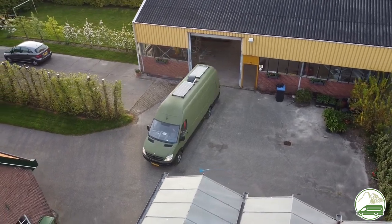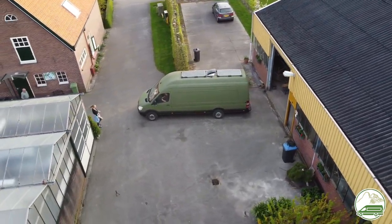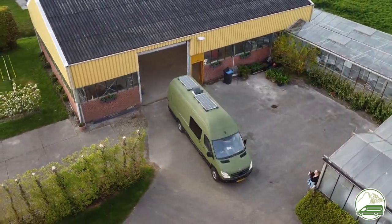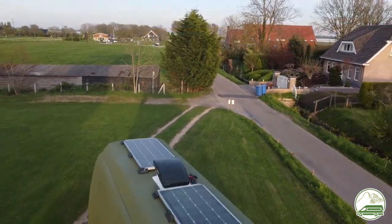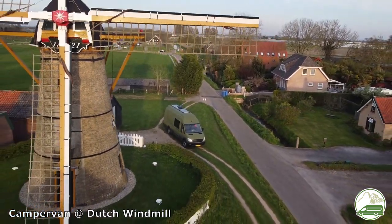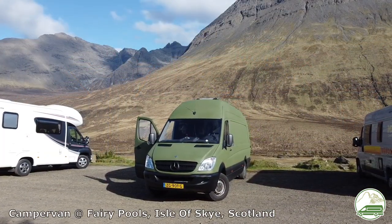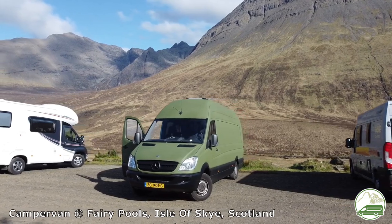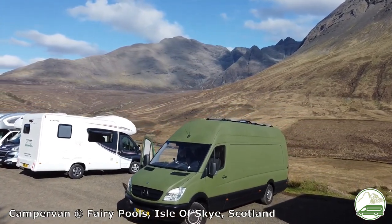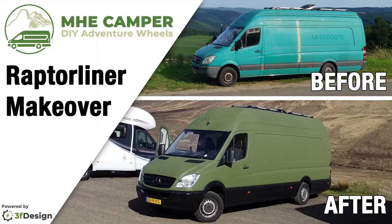All in all we spent 8 days from start to finish on this project: one day cleaning the van, 4 days preparing the van including sanding, priming, repairing rust spots and the big hole above the sliding door, and eventually masking up the van for the first color olive green. Then 3 days of applying the Raptor liner, removing the first masking and masking the van up again for the black Raptor liner. This was an enormous project and we are very proud of the results. I've never done this before so this result is more than I expected. Raptor liner is very forgiving for a first-time user. I hope this video gives you some inspiration, tips and tricks to use Raptor liner to transform your own campervan. Thanks for watching — please give us a like and subscribe to our channel.